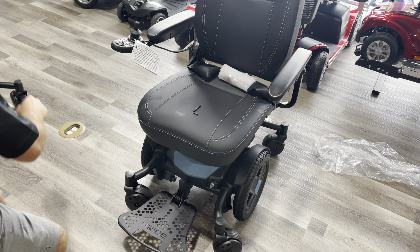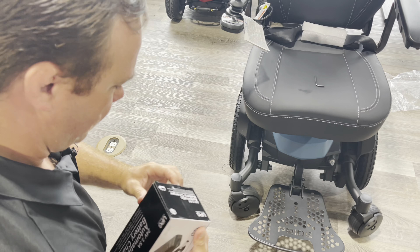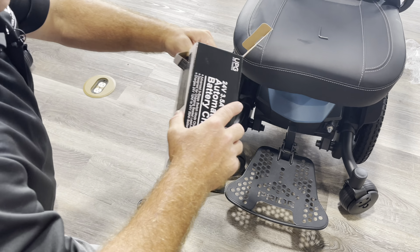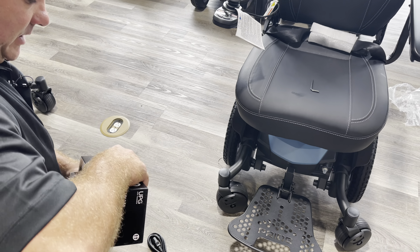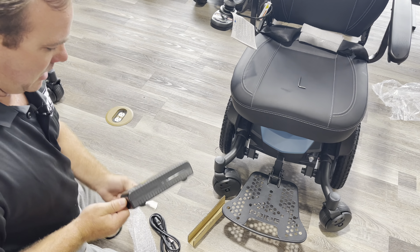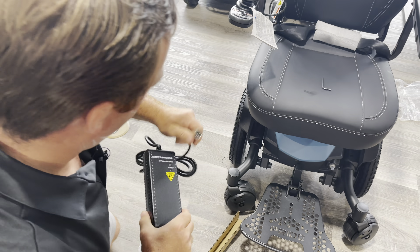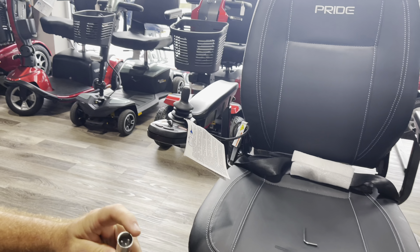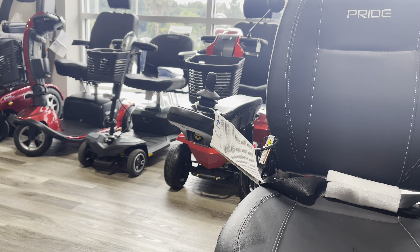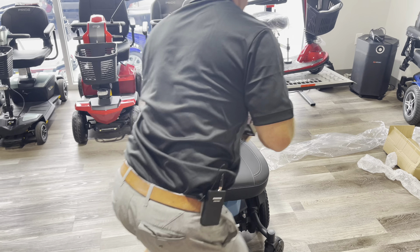Circuit breaker - that one's done. Here's a charger - so you unbox this charger. This one has a different charger than the other one because they're different batteries. You would plug this in like so, make sure it's snug. Plug this right into here - there's a three-prong. Plug it right in and then plug it into the wall. Let it charge up overnight and you're ready to roll the next day.